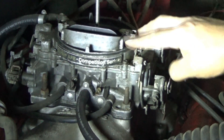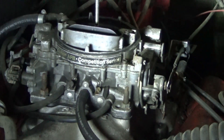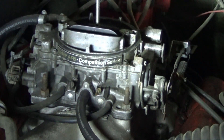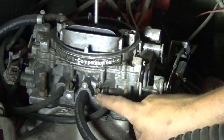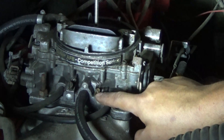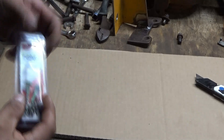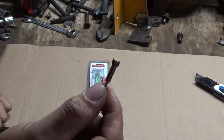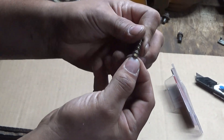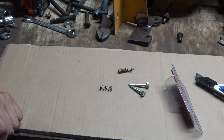This is the carburetor I'm trying to tune. I just realized I've been calling it an Edelbrock in so many of my videos, but it's actually a Carter AFB, which is the same thing. Whenever I got it, one of the idle adjustment screws was broken off inside — that's why they look different. That's also kind of why I put this tuning on pause, because I had ordered idle adjustment screws on eBay. The problem with the aftermarket screws is they're actually too short for the spring to fit under them.